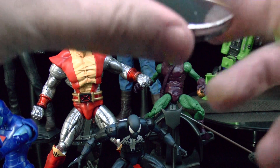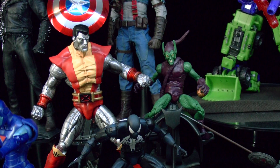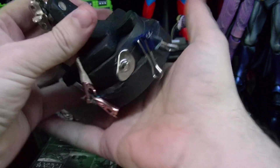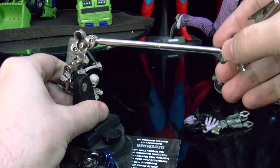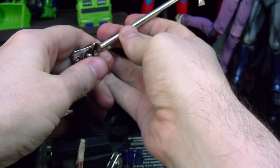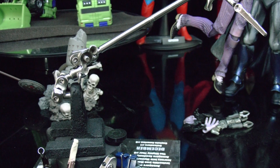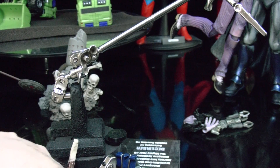These helping hands came with magnifying glasses. I put a big giant magnet at the bottom so it'll be heavy and have a stable base — it'll work better that way. I'll probably do some stop motion with the Joker when he comes in; that'll be really cool.